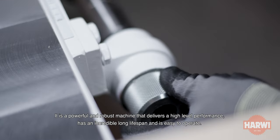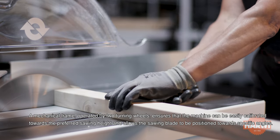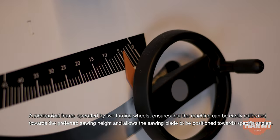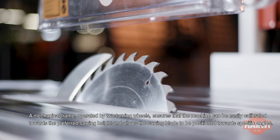It has an incredible long lifespan and is easy to operate. A mechanical frame operated by two turning wheels ensures that the machine can be easily calibrated towards the preferred sawing height and allows the sawing blade to be positioned towards specific angles.